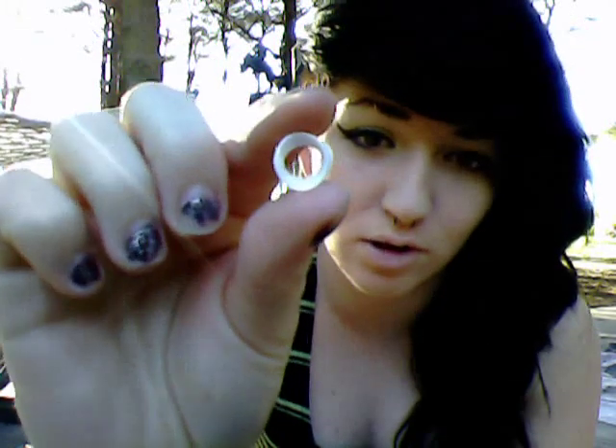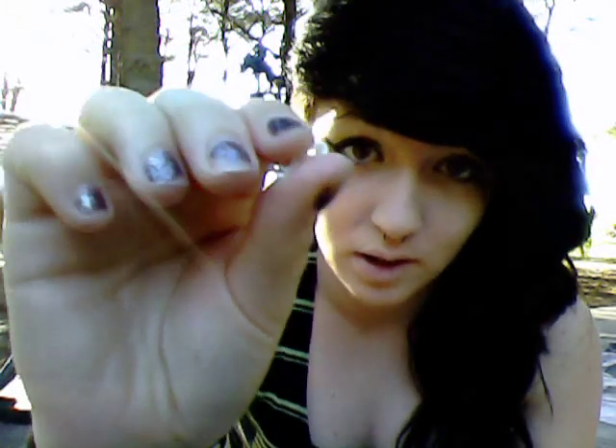I had these zero silicone soft things in my ear, but I went ahead and bought some Hello Crew plugs that I've been wearing for like the past week, because I knew I was going to be stretching soon.